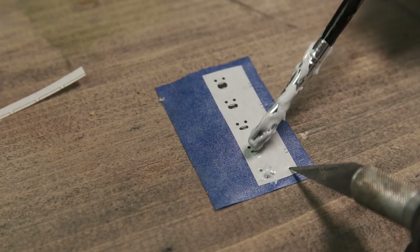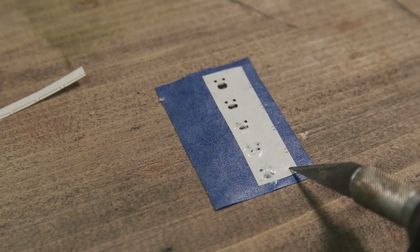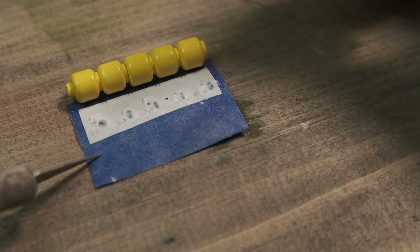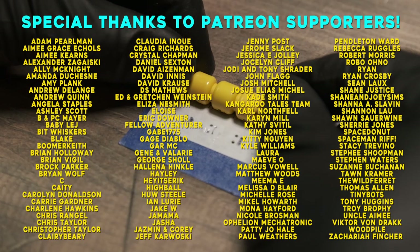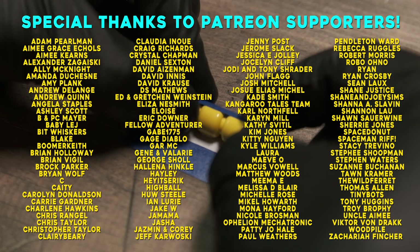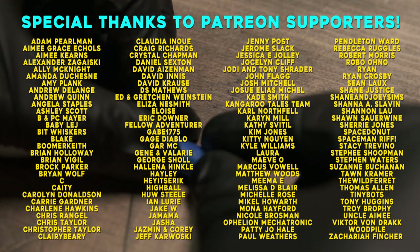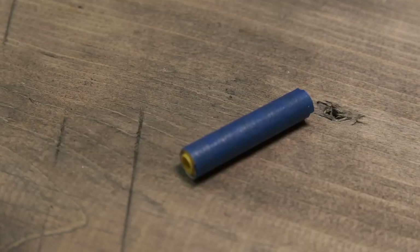That toner comes off real easily. So I'm just doing dabbing motions up and down. I'm using these little marks in between to try and line up these heads best that I can.